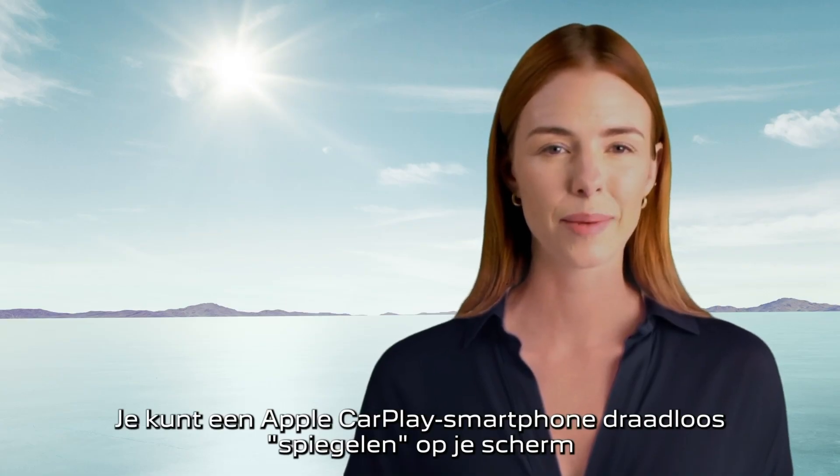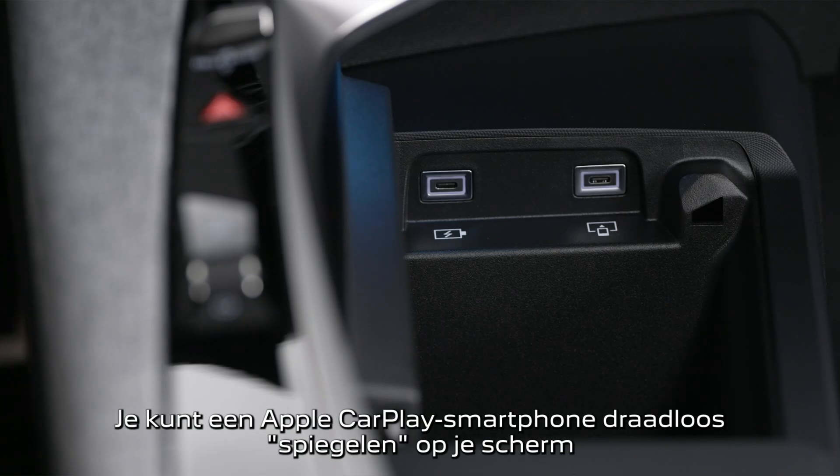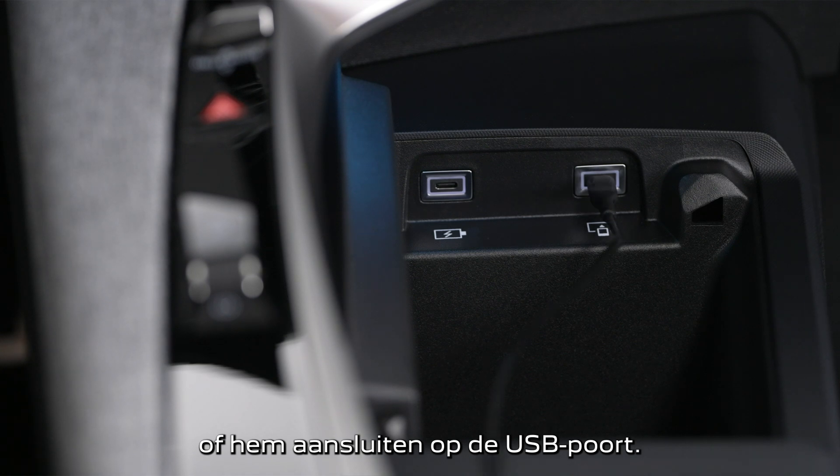You can mirror one Apple CarPlay smartphone to your screen either wirelessly or by plugging it into the USB port.